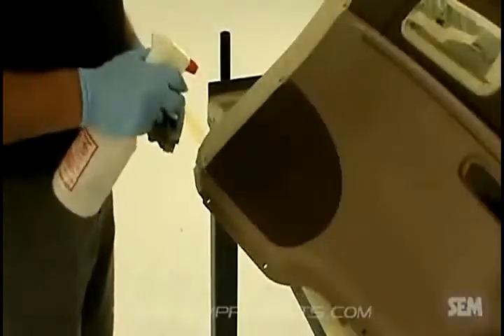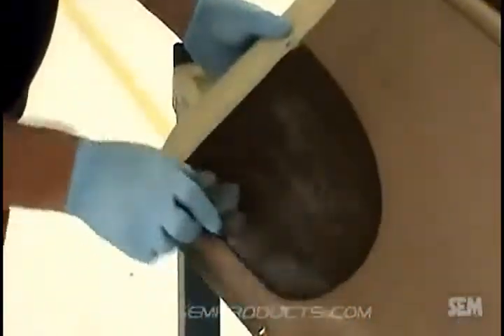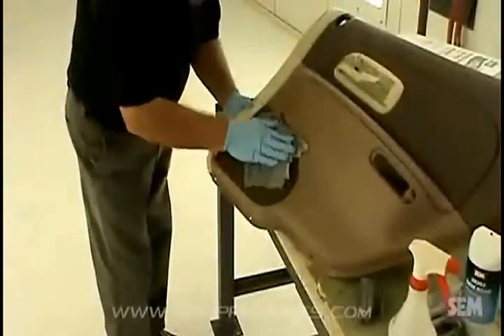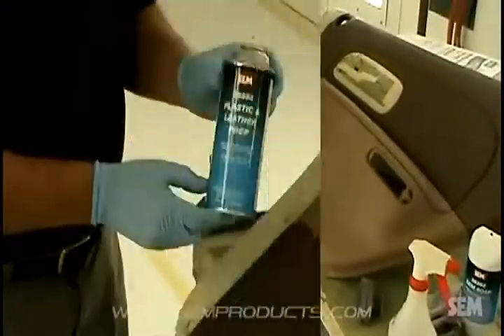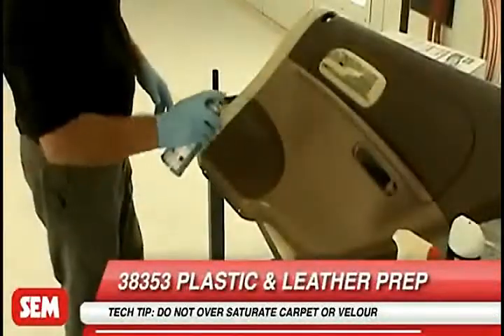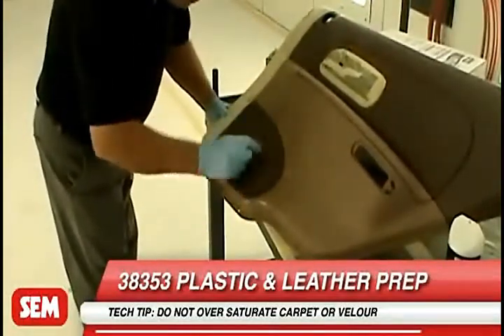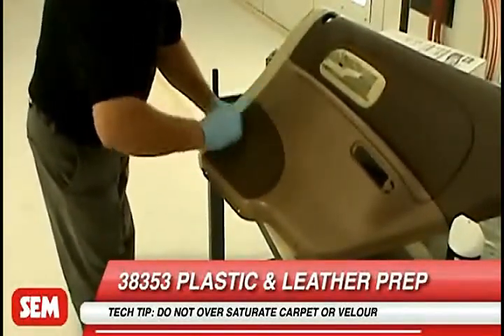Clean carpet and velour with a quality upholstery or carpet shampoo and allow to dry. Then apply 38353 Plastic and Leather Prep and scrub lightly with a nylon bristle brush to remove oil, grease, and contaminants. Allow the surface to dry and vacuum.